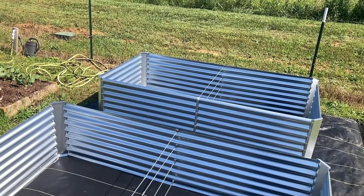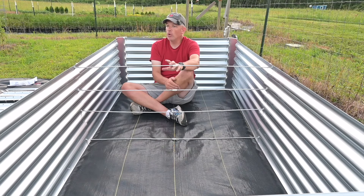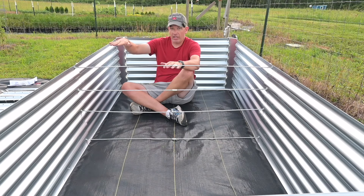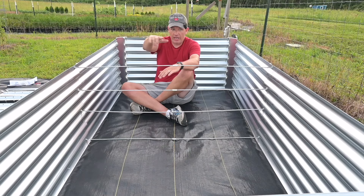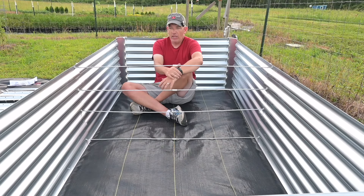We're going to use this bed to grow any number of things — vegetables, tomatoes, who knows what. Filling this bed up is going to allow a lot of square footage and volume and depth for root growth, so there's really not anything we wouldn't be able to grow in here.